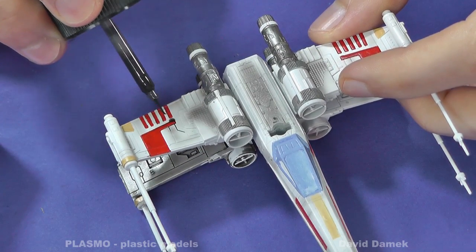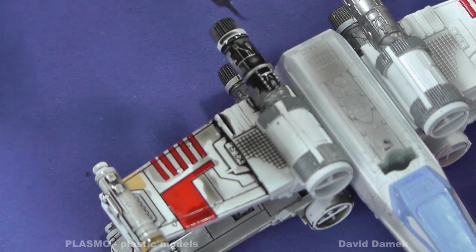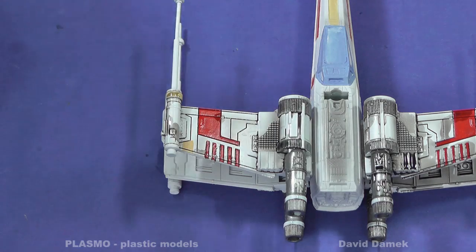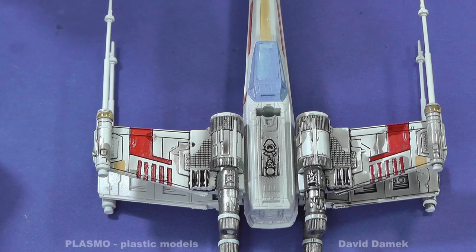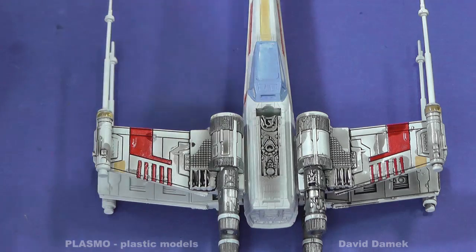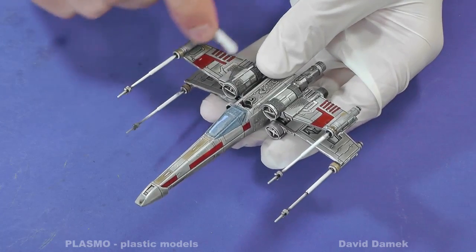Now a demonstration of Tamiya wash on the small Star Wars X-Wing model. The model has a lot of raised sections and details, so Tamiya wash is going to work really great here. Afterwards, I can nicely remove it from the wings, so it will stay only in chinks and on the edges.